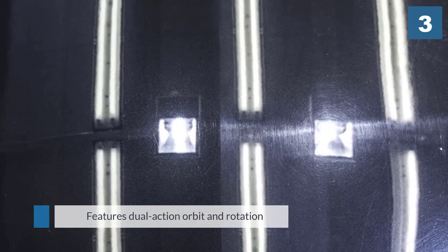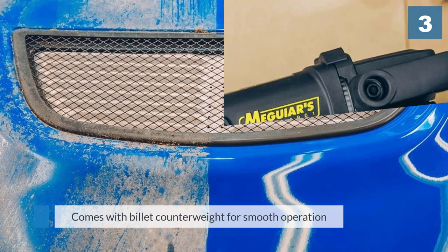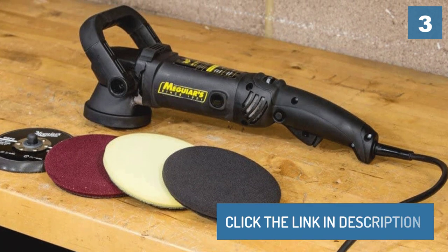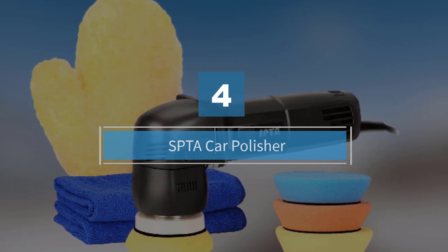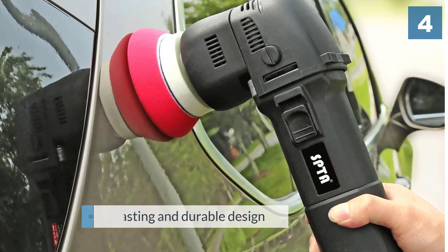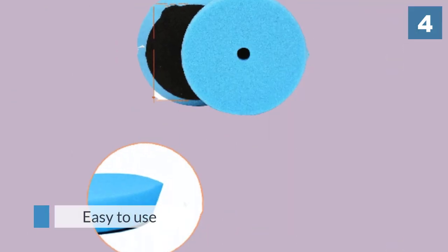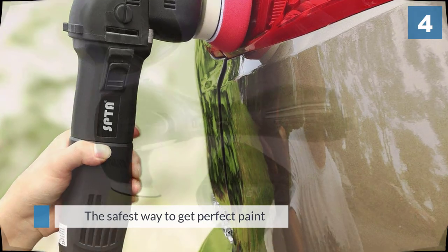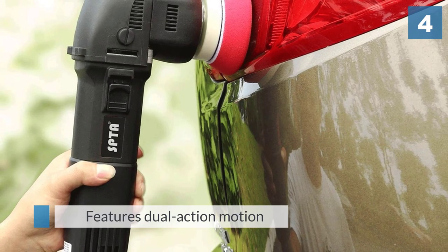Number four: the SPTA car polisher. You don't exactly need a mini DA polisher, but if you want to take your detailing hobby to new heights, you'll be surprised at the benefits of having a smaller 3-inch DA polisher. It allows you to target smaller areas like pillars, door jambs, roof edges, and even hard-to-reach areas like under the bonnet. Equipped with a powerful 780W motor and 6-speed variable control, this small polisher offers up huge servings of spectacular results.